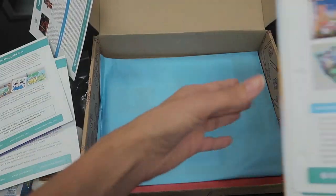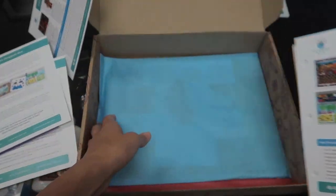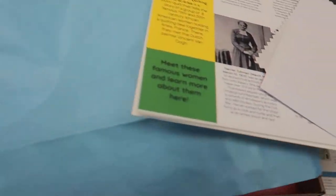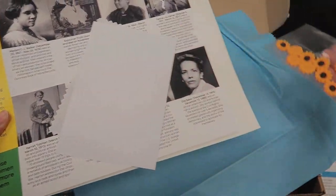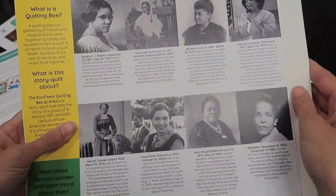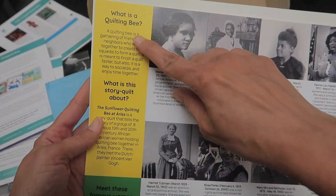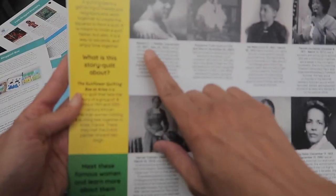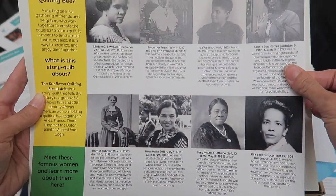Now we have our blue bag, so we go to the blue card, which is the sunflower quilting. Here you have some little flowers and various supplies. There's also a beautiful insert about what a quilting bee is with history about it, and a section called 'Meet These Famous Women' to learn more about them.